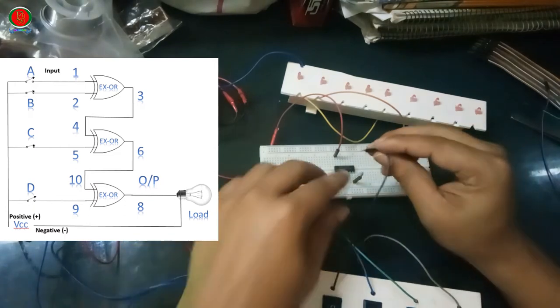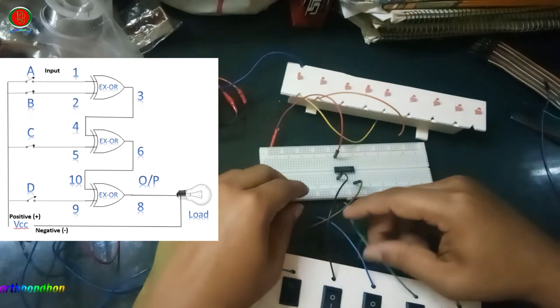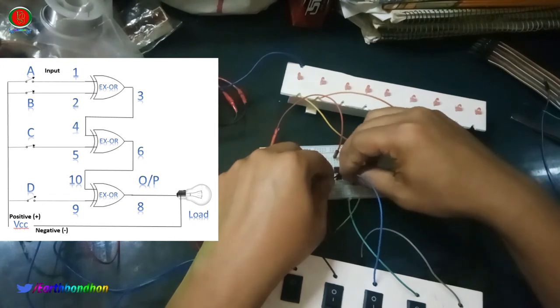Input A signal terminal is pin number 1. Input B signal terminal is pin number 2.